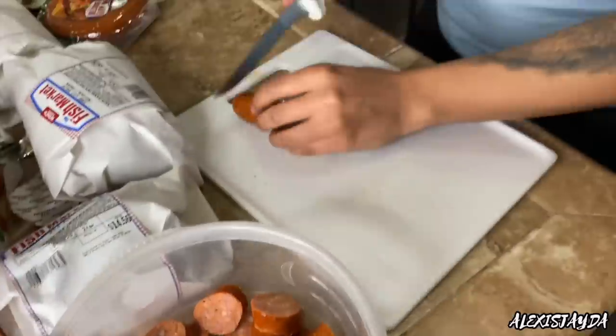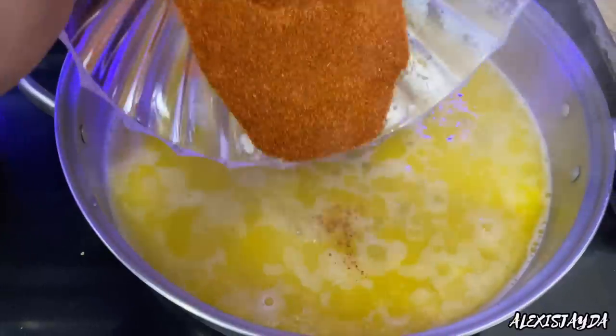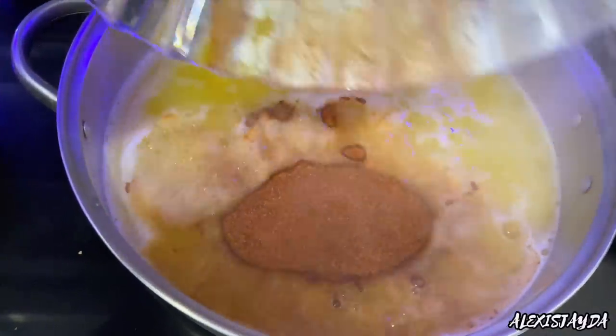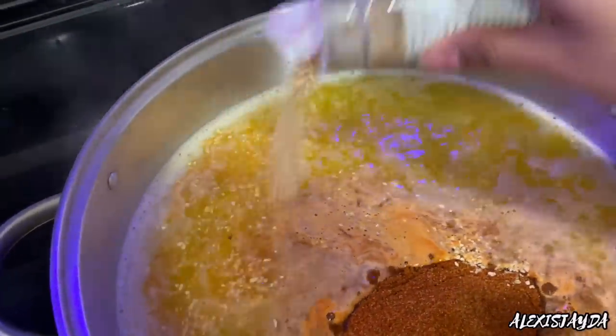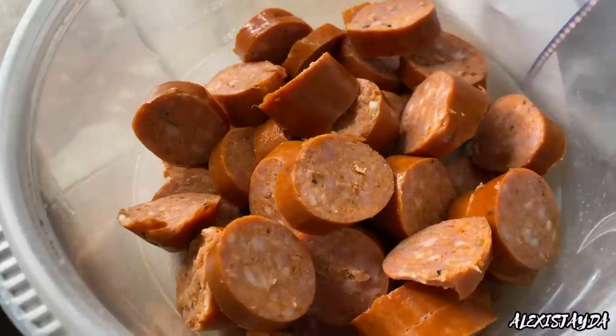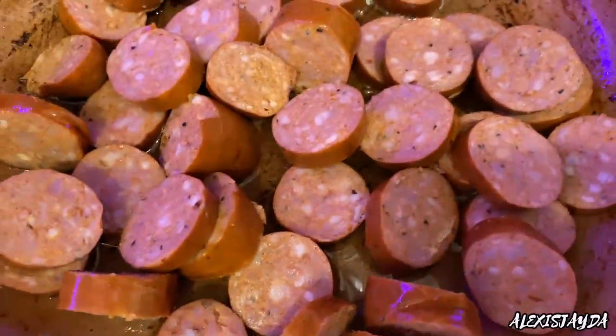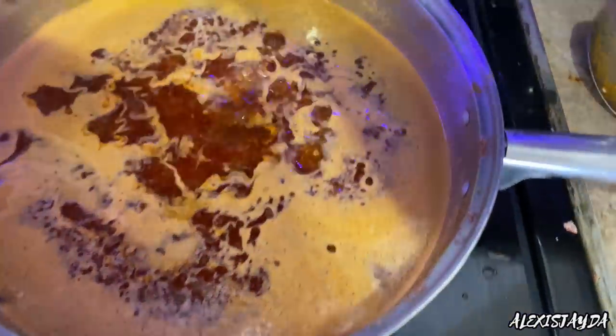Going back to our butter — it's all melted. I'm going to put the seasonings in and then go in with some garlic. I used half of a jar; I could have chopped up fresh garlic myself but I forgot about it, so I used this one instead. Mix it all up again on low heat. Now going back to our sausages — I'm going to add them in a pan and let them fry just a little bit, then I'm going to squeeze some lemon.